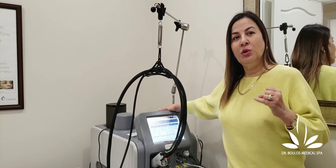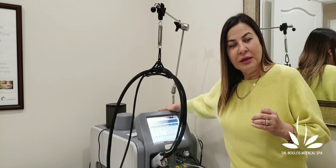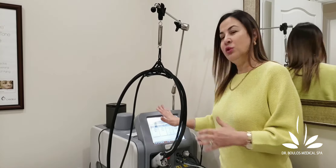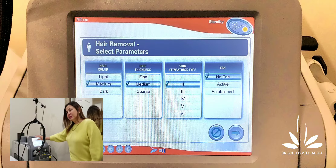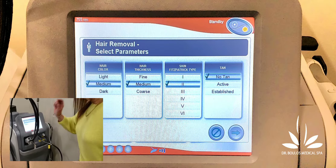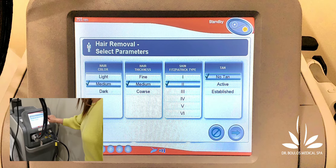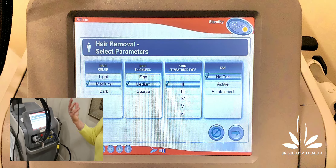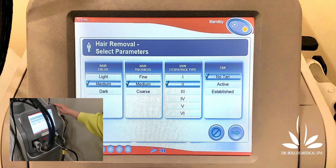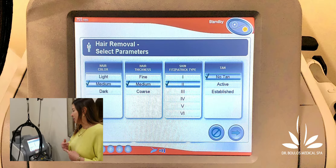It is really important to know the skin type, the color of the skin, and the color of the hair — this is what makes a difference. I'm going to show you an example of how this machine is set. I'll choose alexandrite here. I'm going to treat medium hair, choose the thickness of the hair — the thicker the hair the better, by the way — and I'm going to choose skin type 2, which is a fair or light skin. Then I select no tan, because you cannot have laser hair removal when you have a tan. Now it is going to give me the right settings.